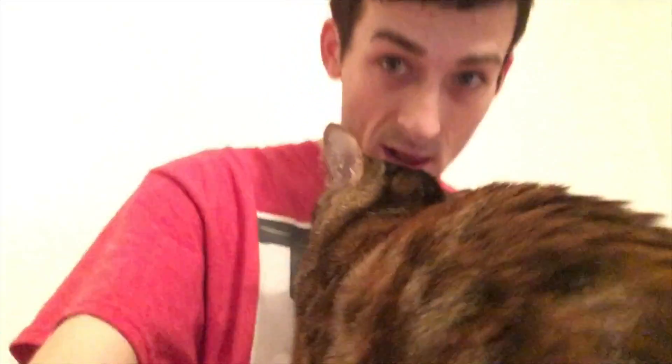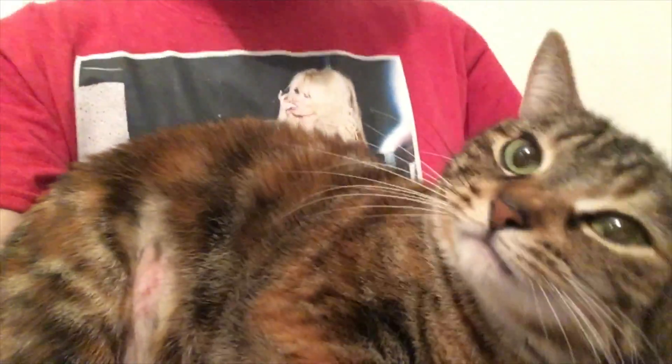Hey do you love me? The cat says hi. Bye guys!